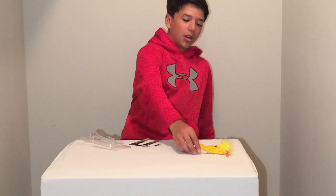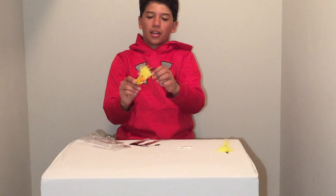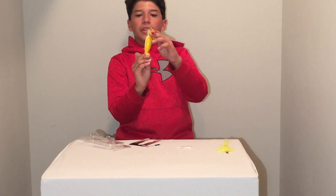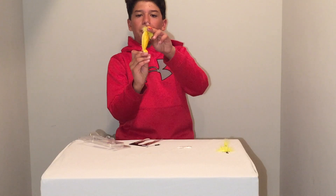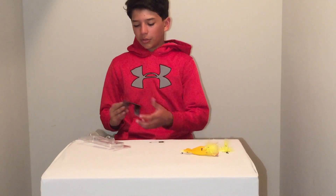These beads go on the feet of the duck. As you can see, the feet spin, so if you use this a lot, these little tiny beads might wear out. So these are just some extras so that you can replace them.